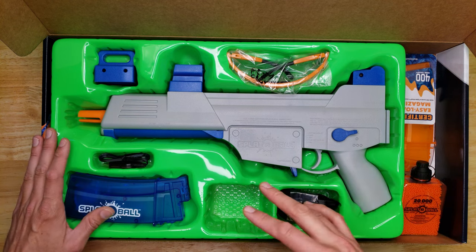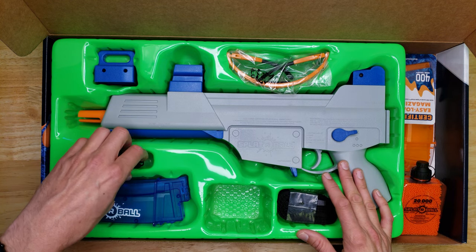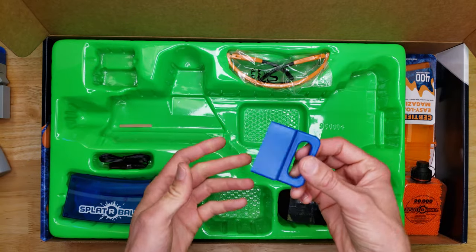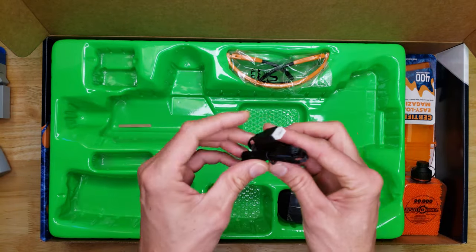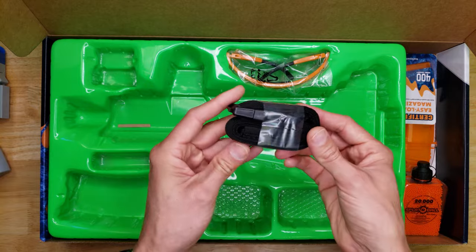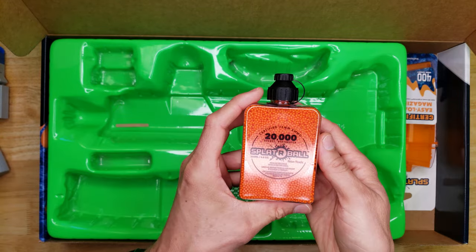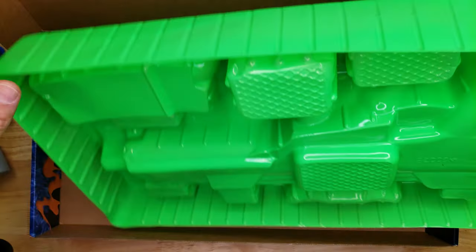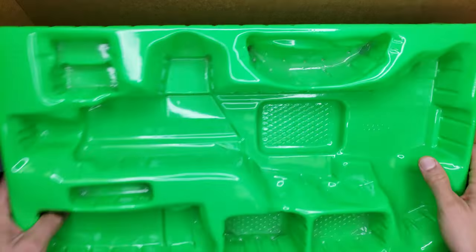Holy Spyderball awesomeness! I'm going to take everything out, set it aside, and show it all together. So we've got the main gel blaster body in blue, the strap attachment, the magazine, the USB charger, the strap, some safety glasses, 20,000 rounds of Spyderballs, and the extra magazine. That's it — nothing more in the box.